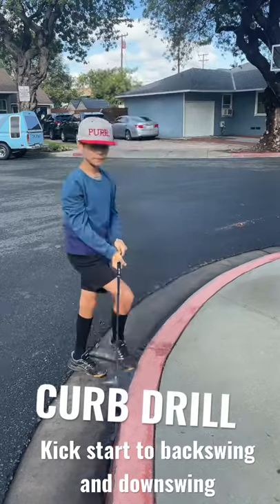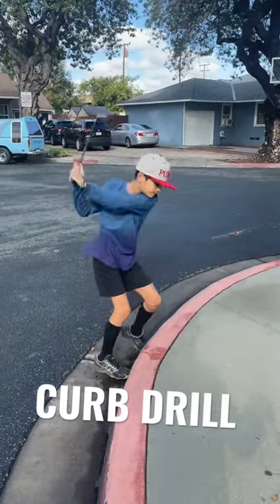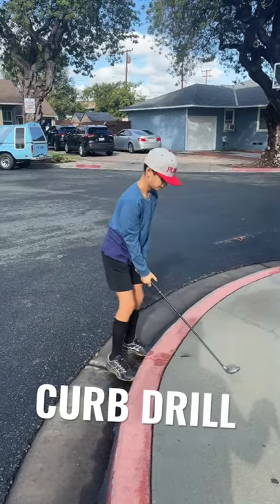Now you don't need to actually kick it, but I want that push to be the same, and the kick to be the thing that unlocks it. Yeah, there you go. Go again — kick back, kick through.